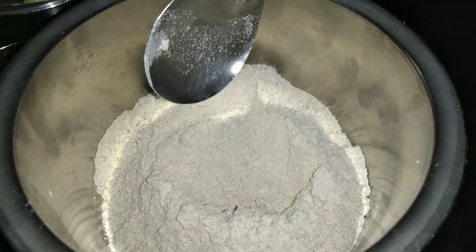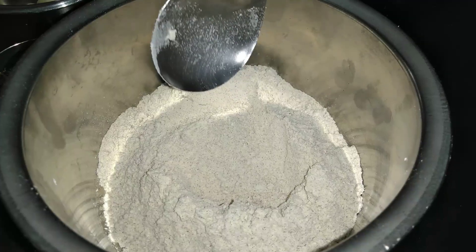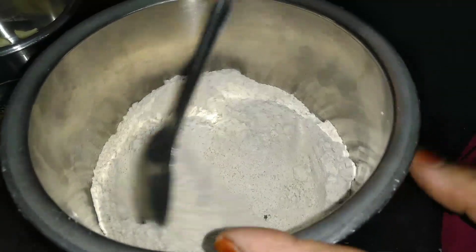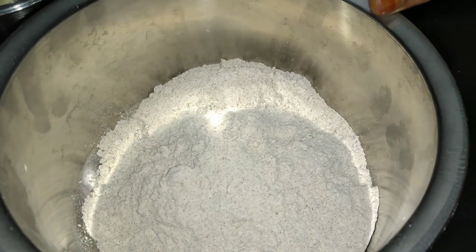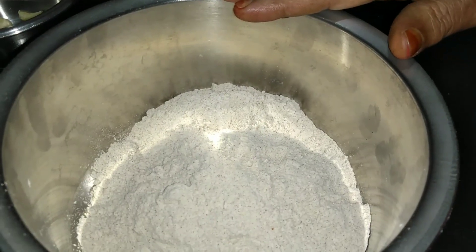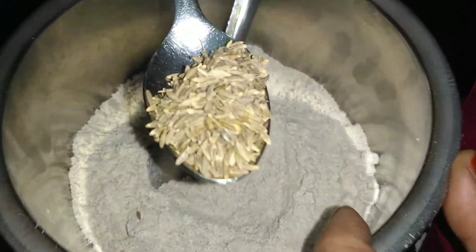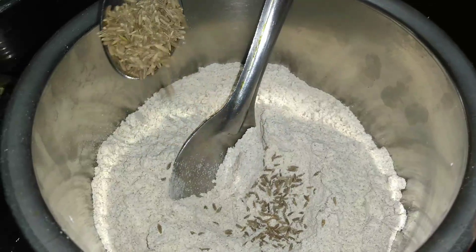I'm going to bring about the cucumber seeds and strain the seeds. These will be used to prepare the cucumber seeds.